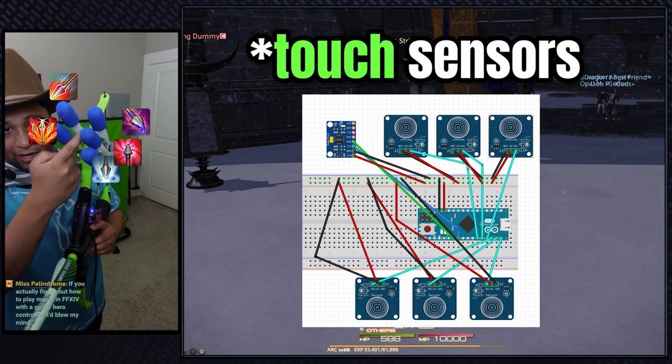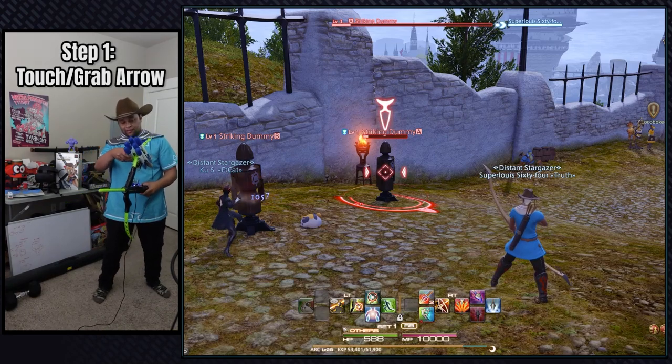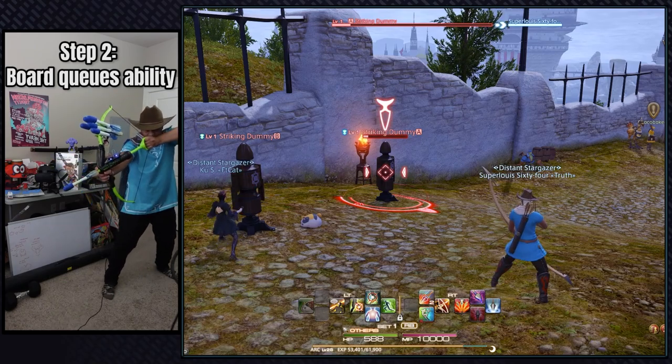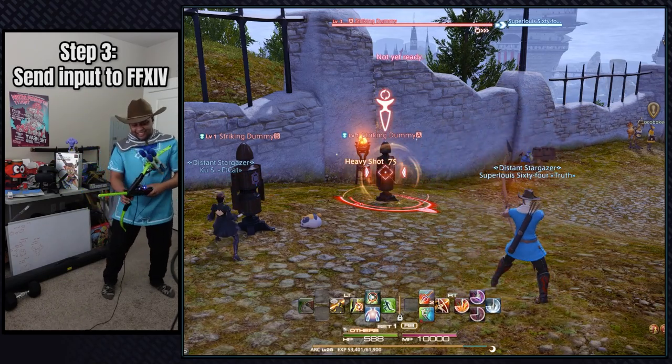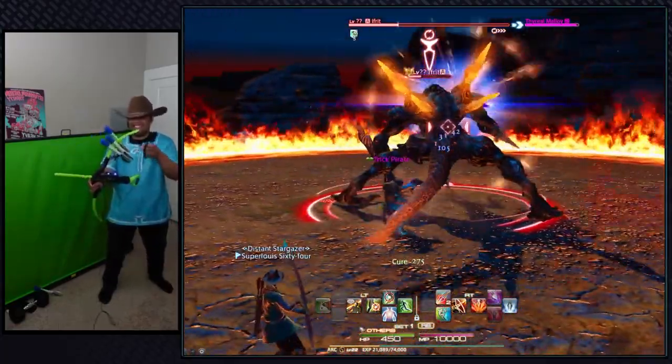To set what archer ability I use, I have a ton of motion sensors added to the quiver. With this setup you always have to touch the motion sensor to grab the arrow, which will always queue up that ability. Once the queue is ready and the arrow is fired, my board sends a corresponding button press to Final Fantasy 14. The archer class doesn't really have a rotation, so this system worked out great.